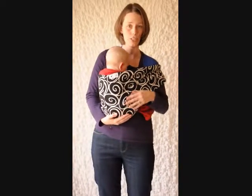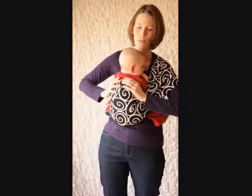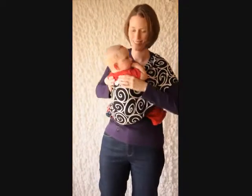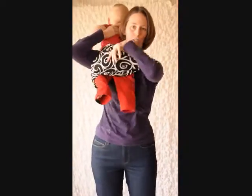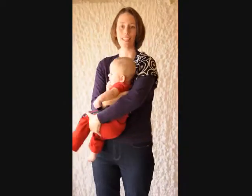When you're done having baby in the hip position, to get them out, you're just going to unfold your shoulder, reach in underneath both arms, and lift baby up nice and high back over your shoulder. Then you can just pull the sling down, and they're set to go on their way.